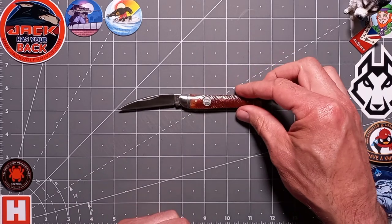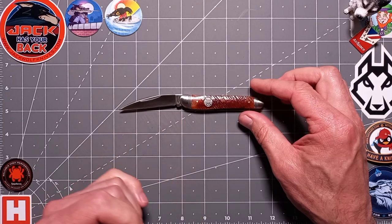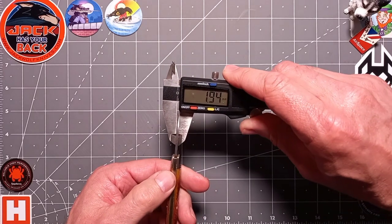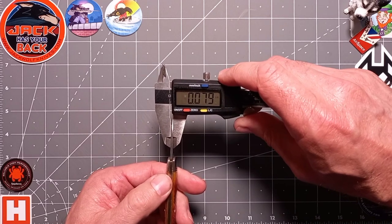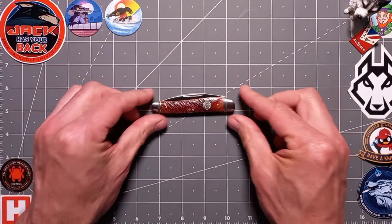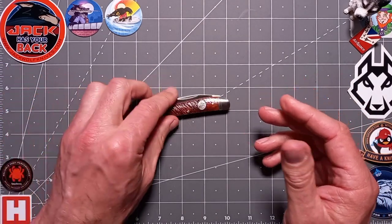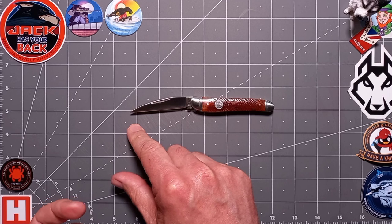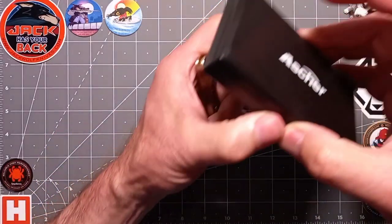For dimensions: the blade length is about two and three quarters inches or seven centimeters. Thickness is about two millimeters, or just under 0.08 of an inch. Closed length is three and five-eighths inches, about nine centimeters. Overall open length is six and a quarter inches, approximately fifteen and a half centimeters.